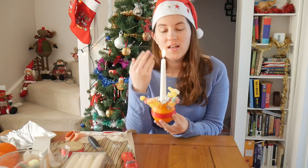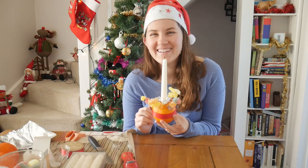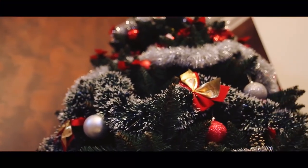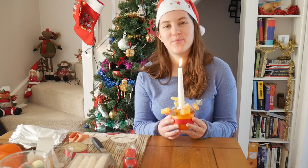The candle in the center lit up. I just blew out Jesus. Hey guys, welcome back to the Girl Gone London channel for a very British Christmas.